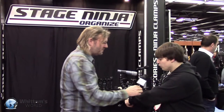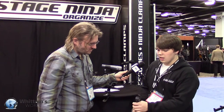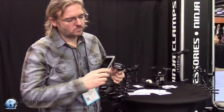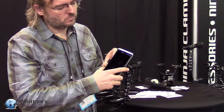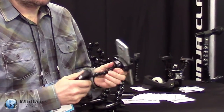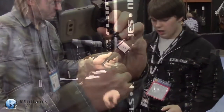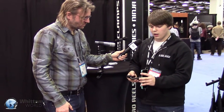Absolutely. First of all, we have what we call the Phone 9 CB, or Phone Ninja Clamp. It's pretty strong — it's a steel clamp with a steel spring in it. This is a universal phone mount, so it can fit, for example, the iPhone 6 Plus with a case, or it'll hold an LG V20, which is a huge phone. You can toss this thing around, you can be rough with it.